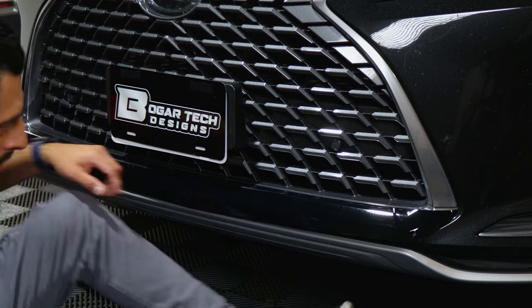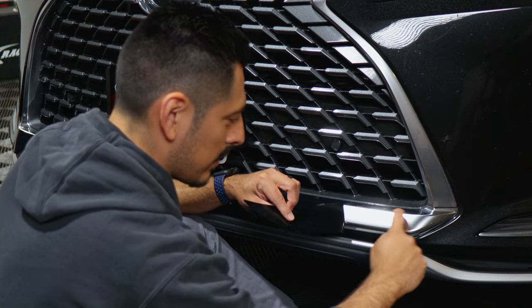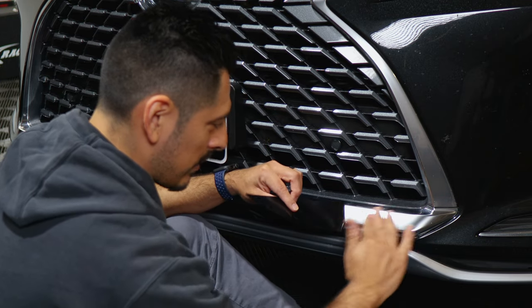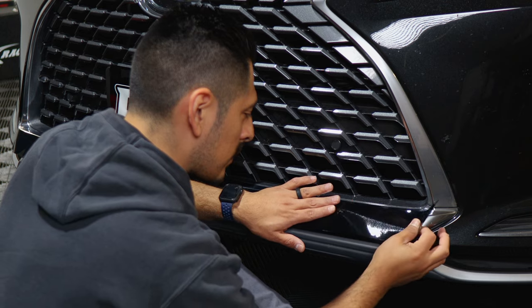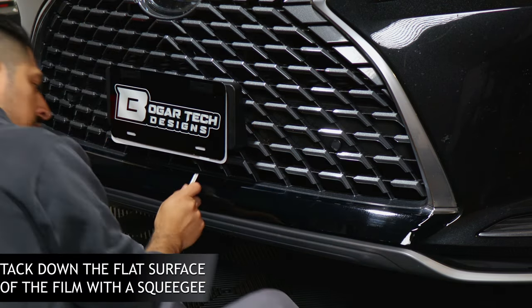Once you have it tacked down, if you need to lift it to rearrange it, you can. This piece is just going to cover up to where the body line of the bottom half of the grille is — roughly around here. Now that we've placed the film down, we can start tacking it down. Tack down the flat surface first.